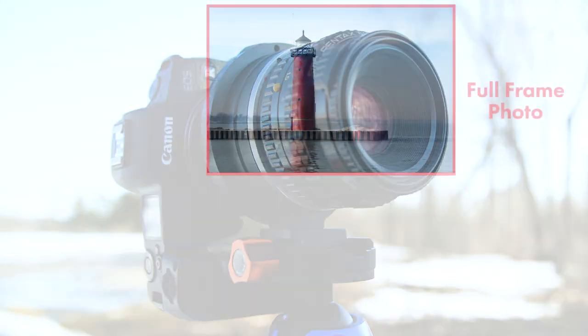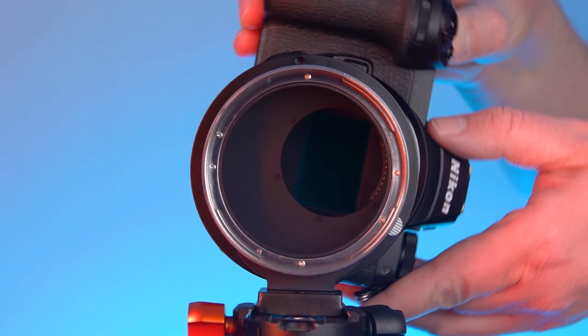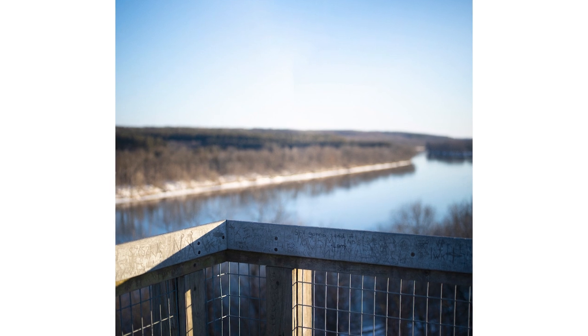With the RhinoCam Vertex, you can create an image approximately 2.5 times the resolution of your full frame camera's sensor. By rotating the sensor around the center of the medium format lens, you're able to create a stitched image similar to what you could capture with a medium format camera.